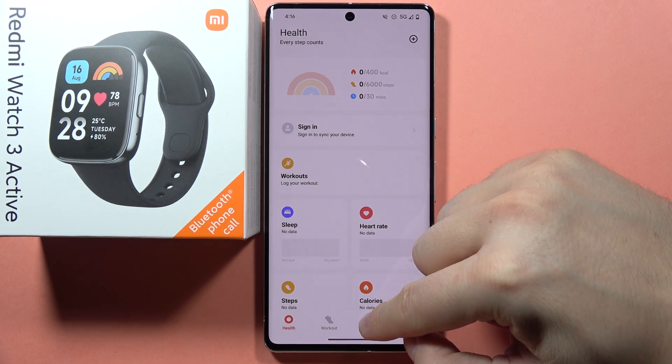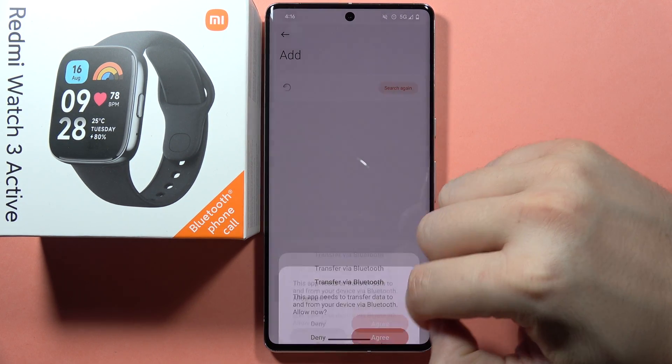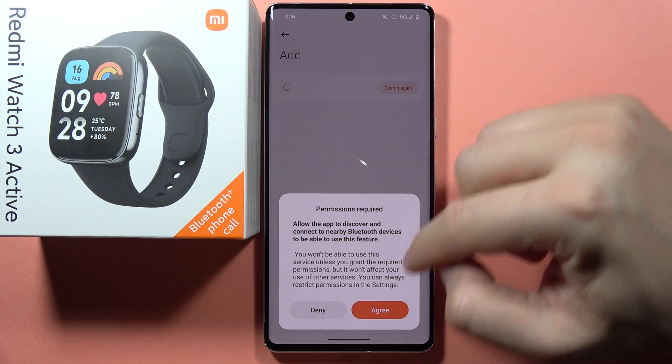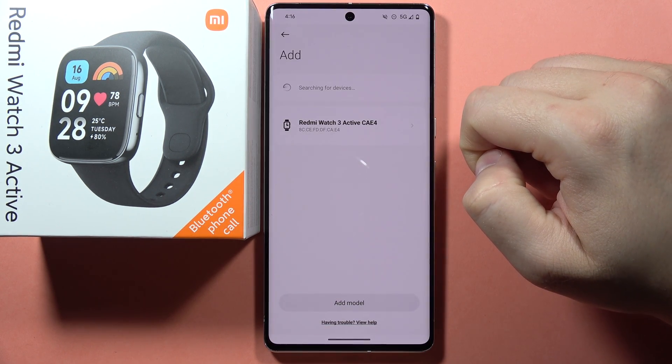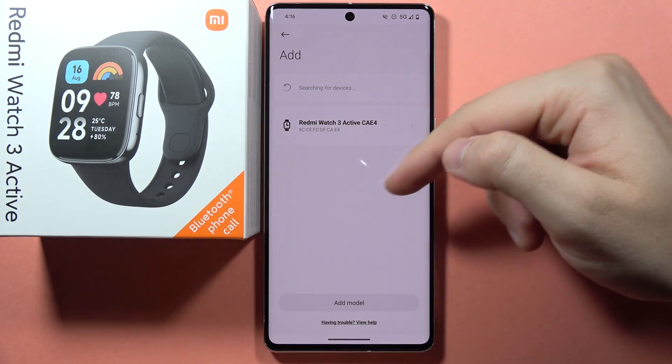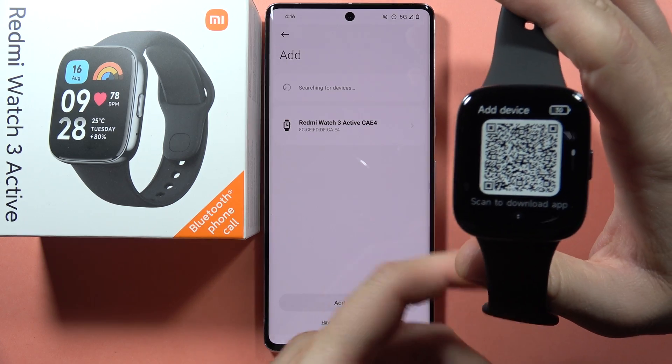Now go to the Device tab and click to add a device. Tap Agree to enable Bluetooth access, then tap Agree one more time. Accept every notification that pops on the screen. As you can see, it has found our device on the list.